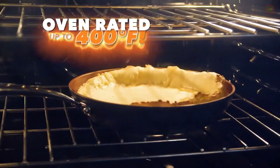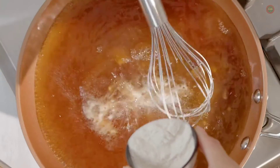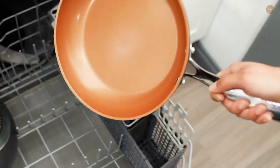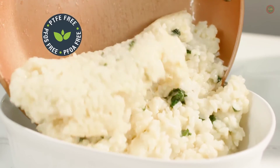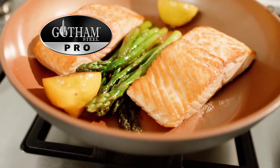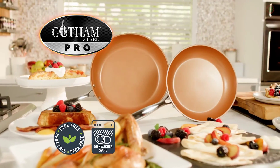With Gotham Steel Pro, you can sear, sauté, flambé, and even bake to create restaurant-quality meals right at home. It's metal utensil-safe and won't scratch. 100% dishwasher-safe and PFOA-free. It may likely be the last pan you'll ever need. If you're ready to cook for real, then you're ready for Gotham Steel.